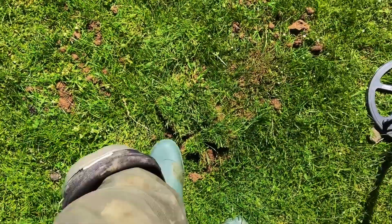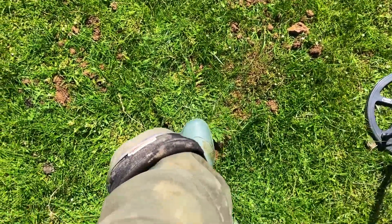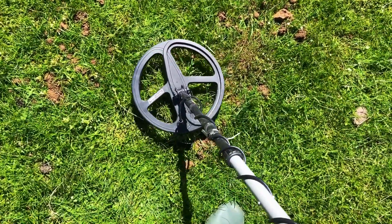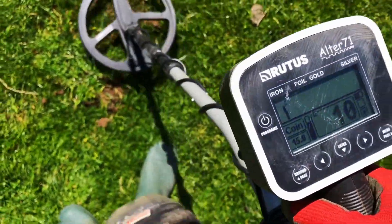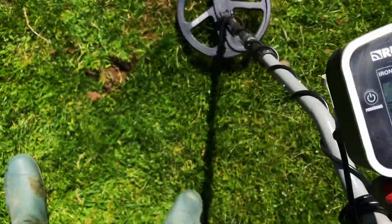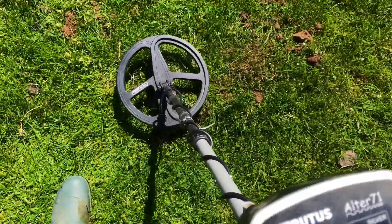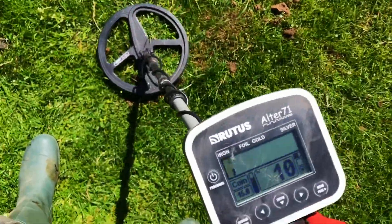There's the plug — I just had that coin, putting it back in. I was just double-checking my signal to make sure there's nothing else there. And next to it — a big bit of iron. A bit of iron that alerted me to the coin first. Nice recovery.